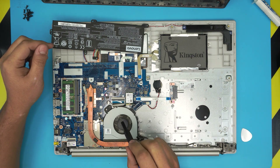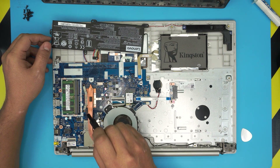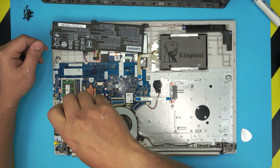Down here we have the fan and the heatsink. We're going to remove the bracket — there are two screws for the GPU and three screws for the CPU. These screws have a c-lock on them so they will not come out completely; you just have to loosen them up.